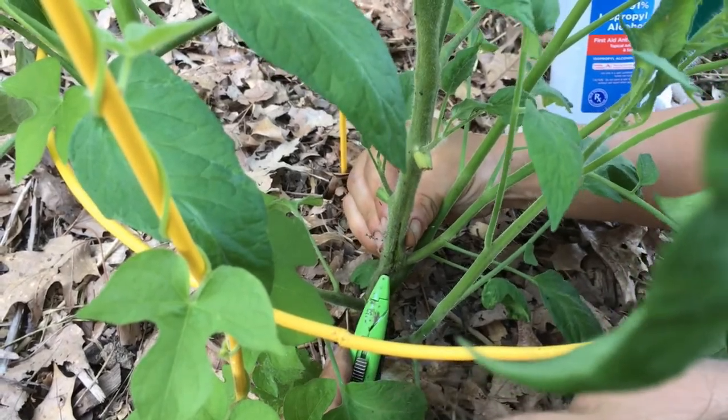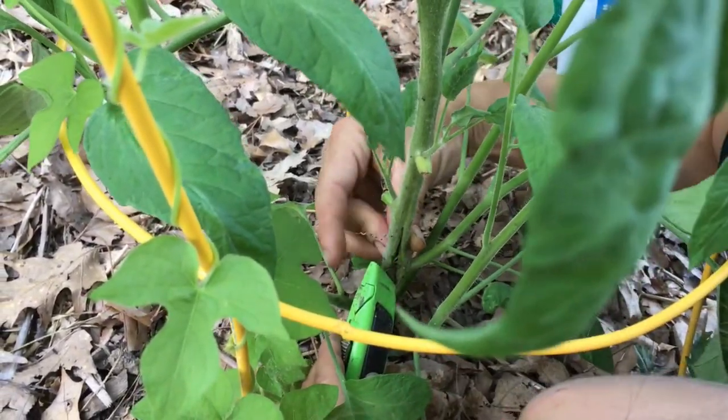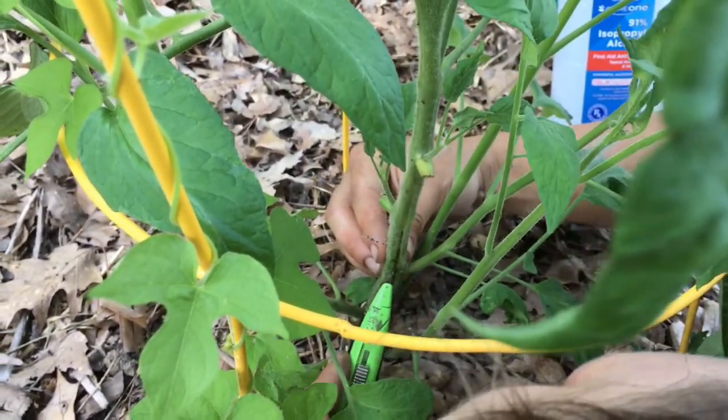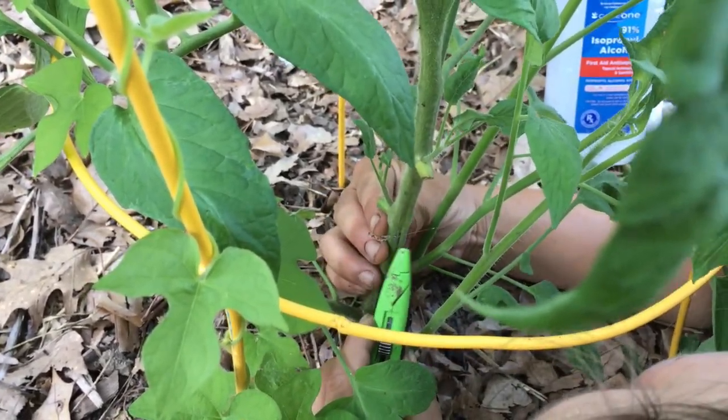You can see the stem is pretty pithy and hollow. The last time I did this last year, what I noticed is as I was prying the stem open I basically saw movement. So that's kind of what I'm looking for.